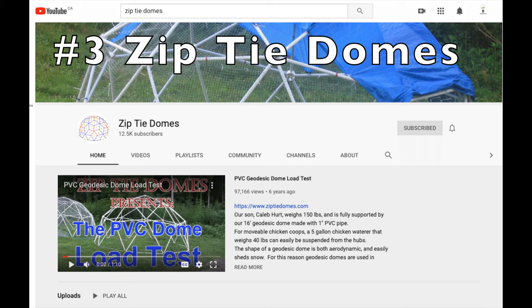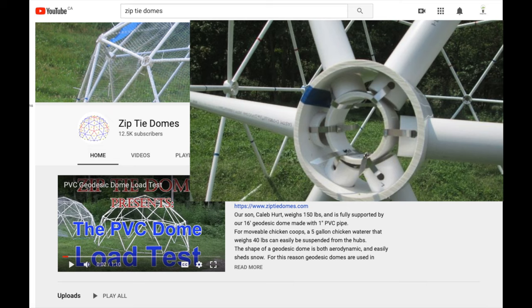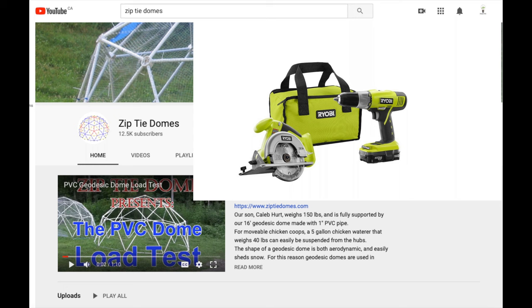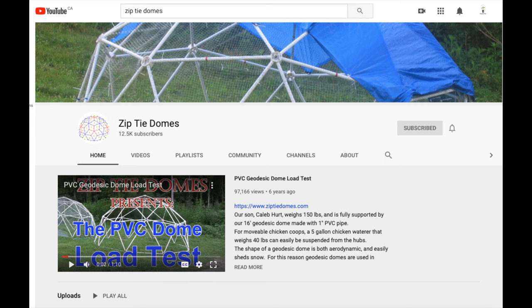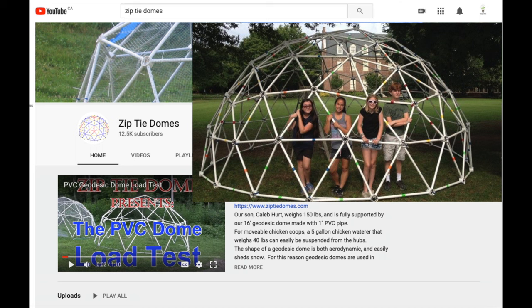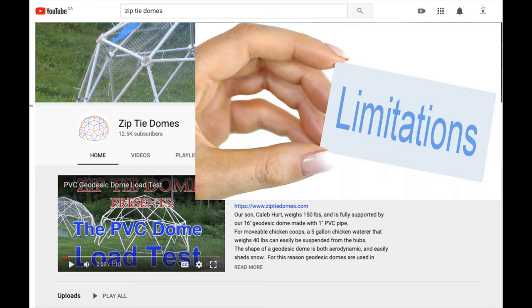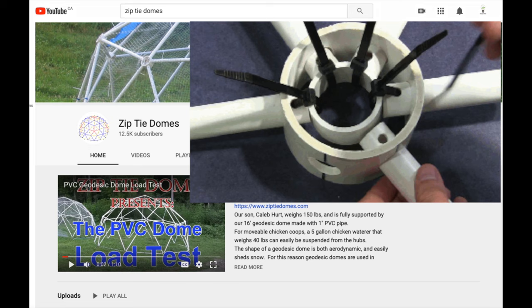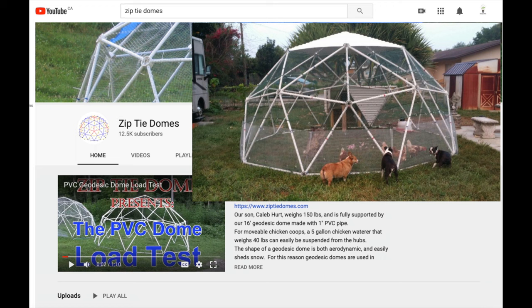Zip-tie Domes is a business focused on selling a unique kind of hub connector for making geodesic domes out of PVC tubes. It'll work with other materials, but it's primarily designed to work with schedule 40 PVC piping. The beauty of this concept is all you need for tools is a saw and a drill to make a dome — pliers wouldn't hurt, but they're not really necessary. Zip-tie Domes promotes the idea that this is one of the fastest and most affordable methods of building a geodesic dome, and honestly, it probably is. The hubs are simple and pure genius — who would have thought you could construct a building held together by nothing more than plastic zip ties? Zip-tie Domes makes geodesic domes for greenhouses, silos, shelters, and chicken coops. In this market, this is probably one of the most affordable options.